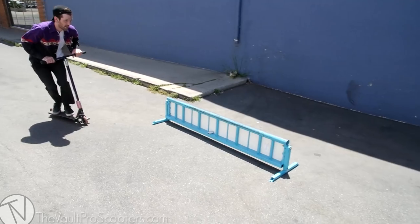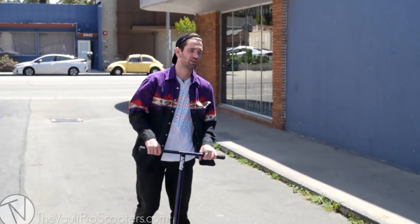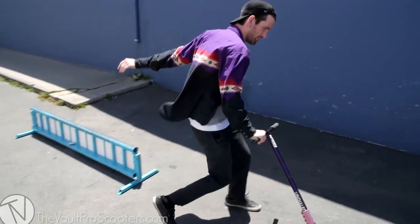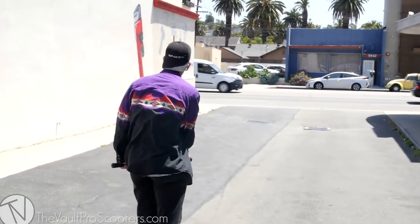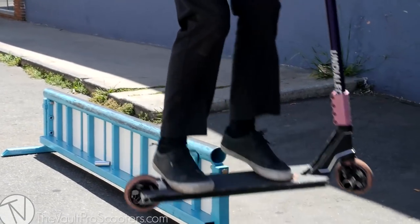For the first couple attempts you're probably going to approach with a scrape and not get all the way up there — that's okay. At absolute novice level you might get scared, and that's all right; just keep practicing. As you get more confident, get on top of the rail and lower your center of gravity so you're not fully straightened up. If you're leaning too far back you're going to slip out; if you're leaning too far forward you might catch an edge. Approach, hop on, bend the knees, roll away.